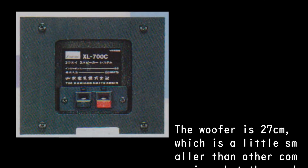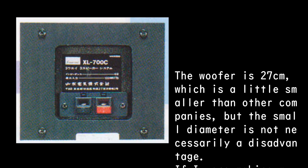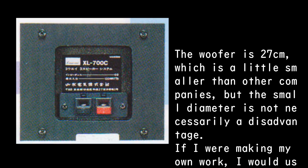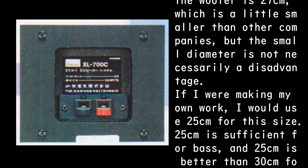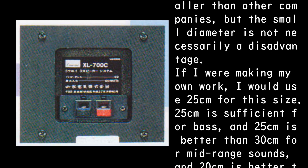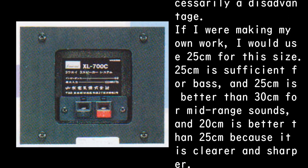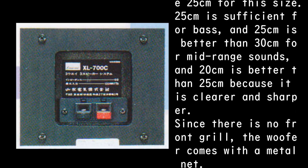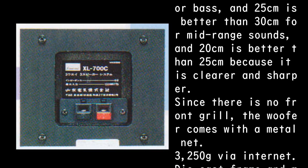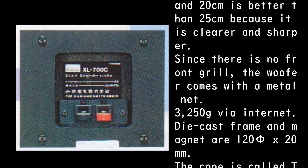The woofer is 27 cm, which is a little smaller than other companies, but the small diameter is not necessarily a disadvantage. If I were making my own work, I would use 25 cm for this size. 25 cm is sufficient for bass, and 25 cm is better than 30 cm for mid-range sounds, and 20 cm is better than 25 cm because it is clearer and sharper. Since there is no front grille, the woofer comes with a metal net.